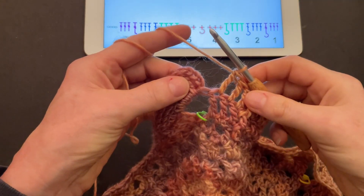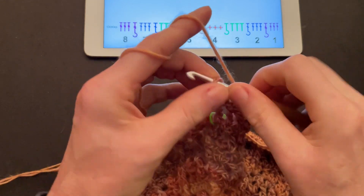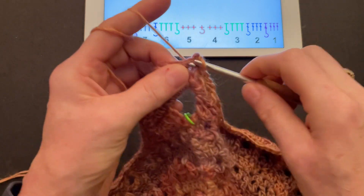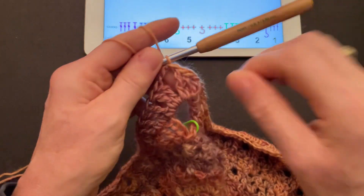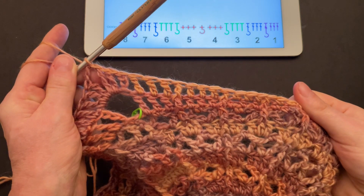Finish round fifteen. Count the small chain on the bottom — one, two, three, four — make a slip stitch into the fourth chain, into the next treble, into the next treble, and into the chain space. If you want to double-check your stitch count, not counting the slip stitch you should have 37 stitches.